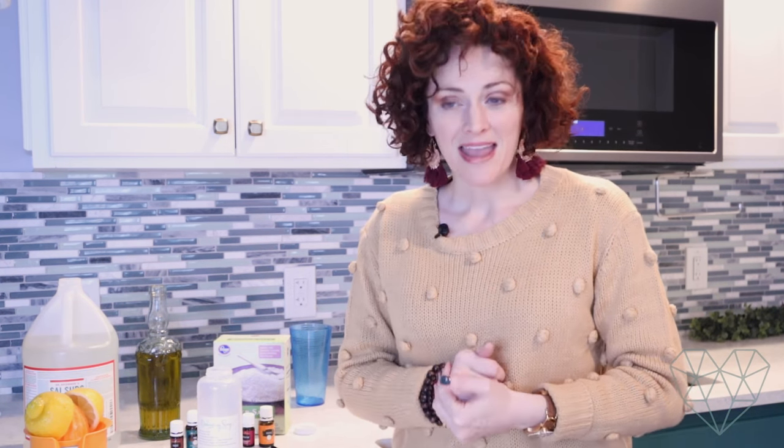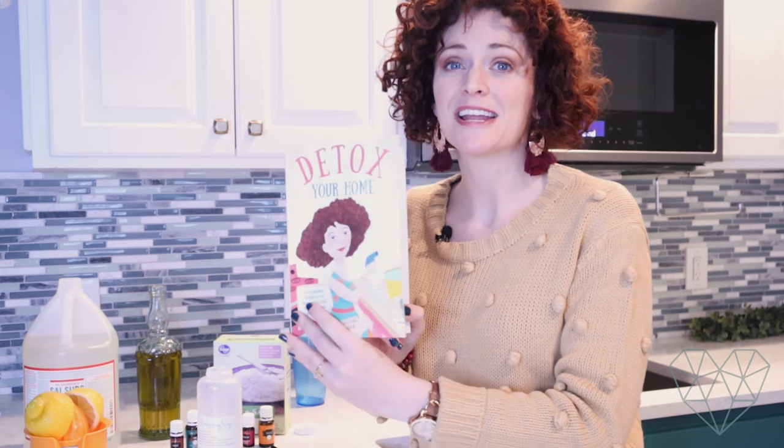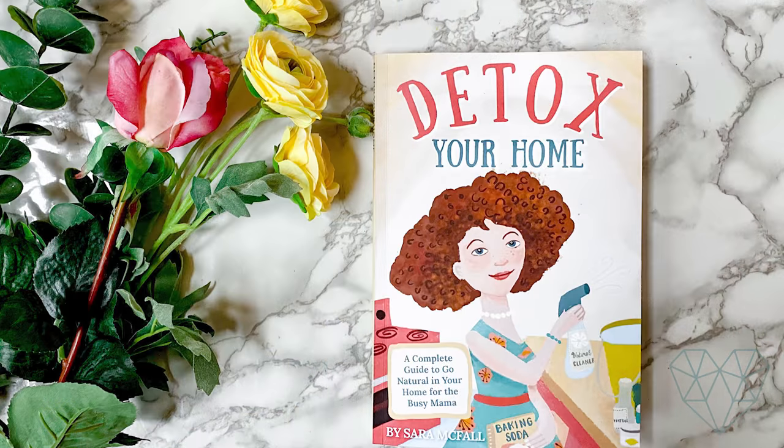So now that we know that making your own is a great idea, let's make it. You can find this recipe on page 19 of my book, Detox Your Home, which you can get on Amazon. So to make our dishwashing soap — for 24 ounces, you need two cups of warm water.